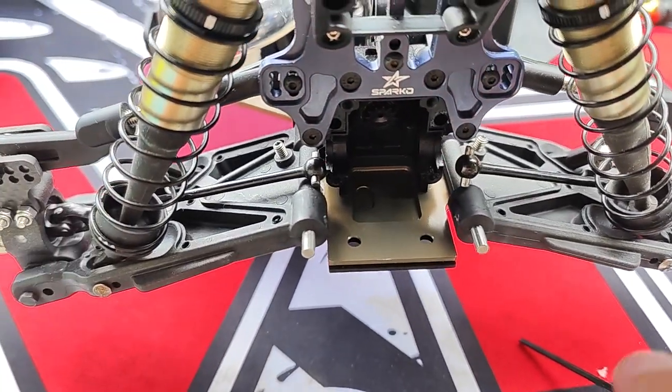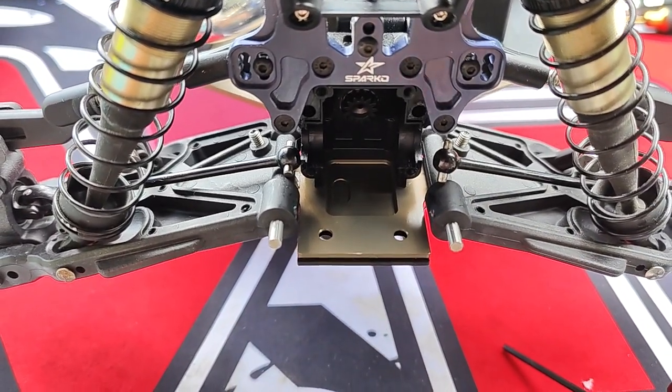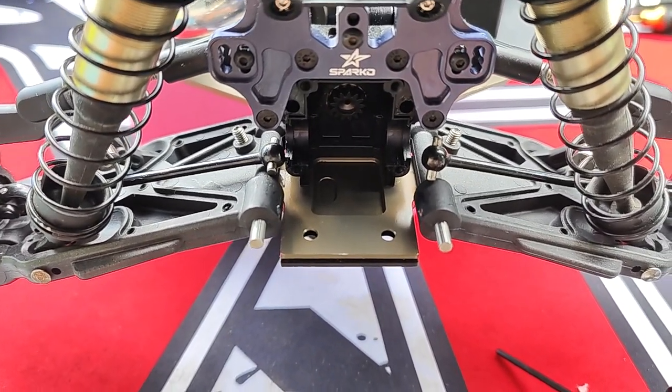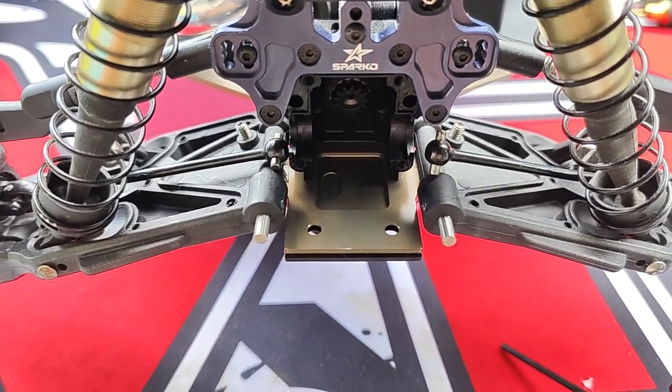What's cool about this car is the front and rear diffs are 100% the same. So that's one less part in your spares box when you're going racing — you just have to carry one gearbox set.